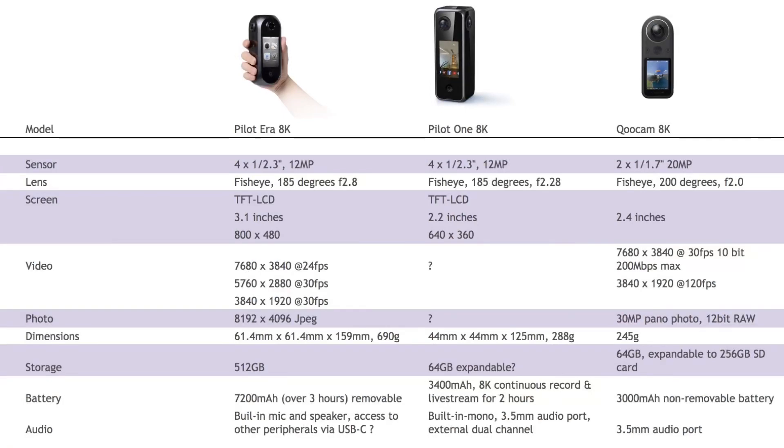Video and photo resolution is a complete black hole — we know nothing about the possible photo and video resolutions of the Pilot One, so we need to guess by looking at the Pilot Era. The two things that really set the Qoocam 8K apart from the Pilot Era are the slow motion at 120 frames per second at 4K resolution, and the photo DNG raw capability, producing what they are calling APS-C sensor capability equivalents. I think that's a big ask, but with those sensors, the Qoocam is probably going to get closer in terms of photo quality. We may yet be surprised by some fancy computational photography, but the hardware limitations look a bit too difficult to overcome.